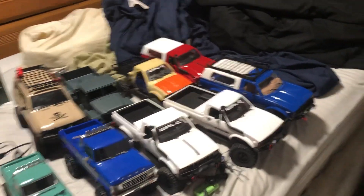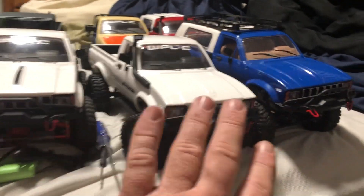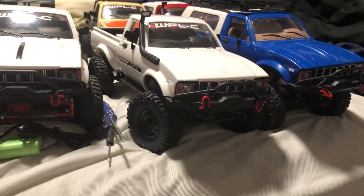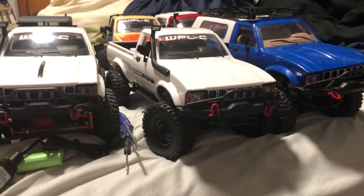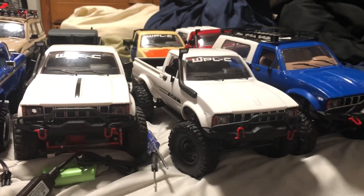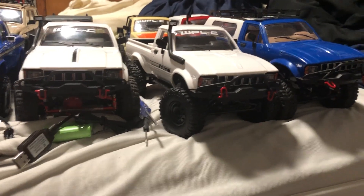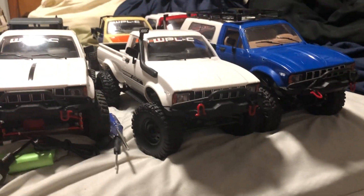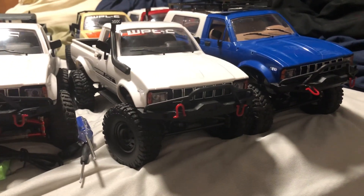Starting on the inexpensive end, one of the cheapest trucks you can get is the WPL. They're just slightly above toy grade and you can get replacement parts for them. You can pick these trucks up for as low as about $50.